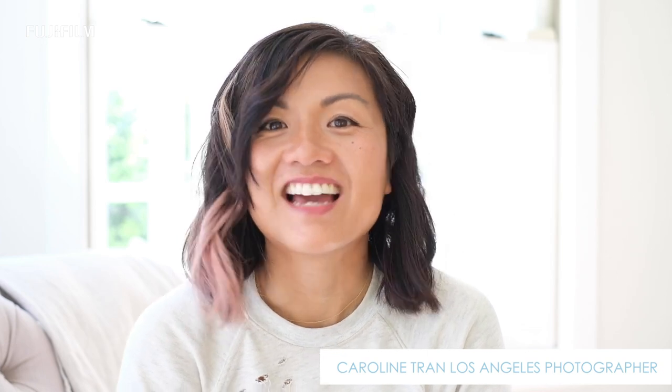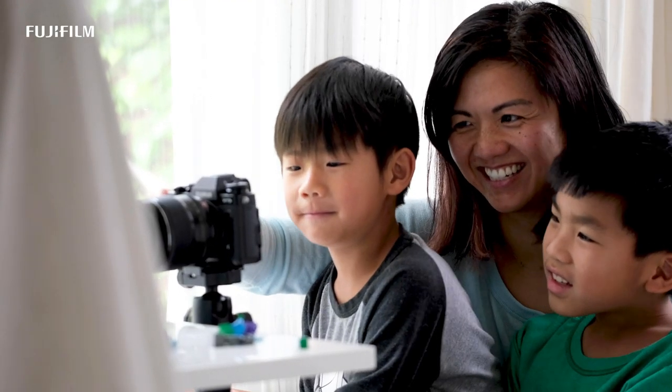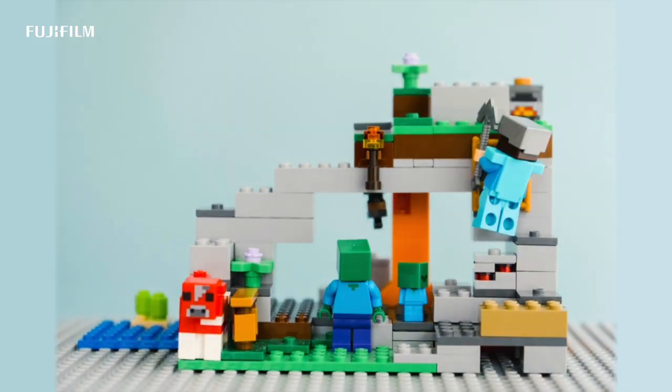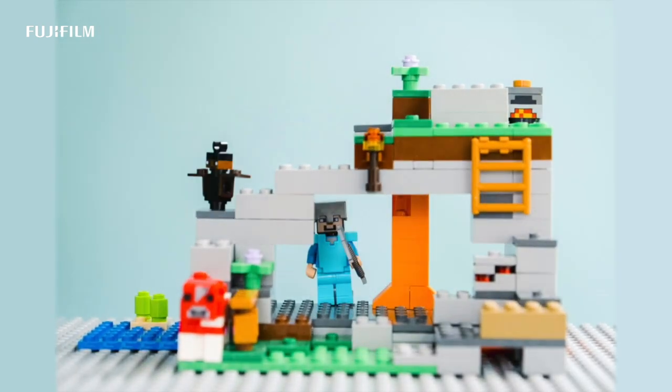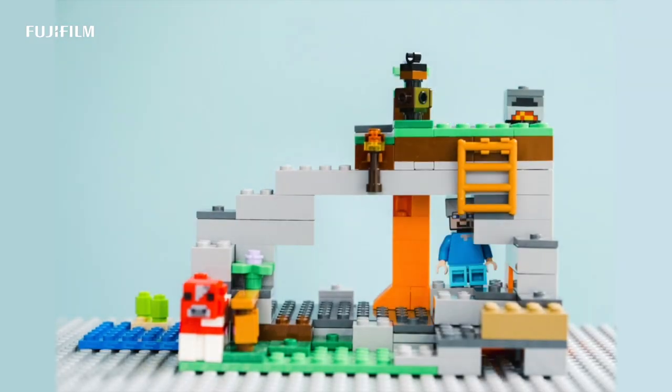I'm Caroline Tran and I'm a photographer based here in LA. I welcome you into my home to see how we are staying at home and managing to stay creative during this time. If you're at home with your kids and looking for a fun and engaging activity that you can do with your kids, here is how you can create your easy stop-motion animation.